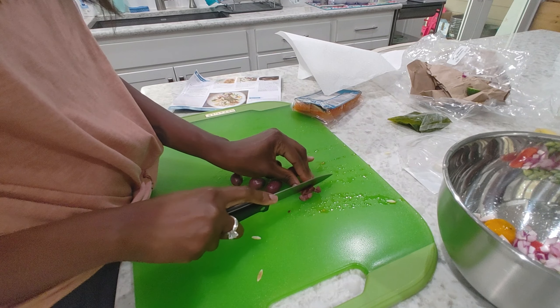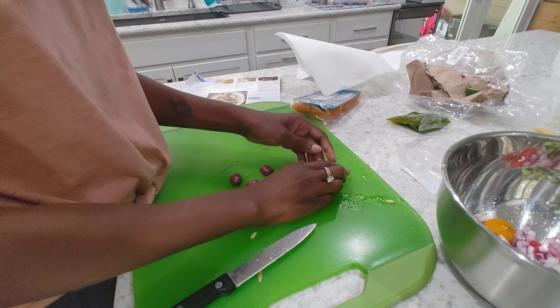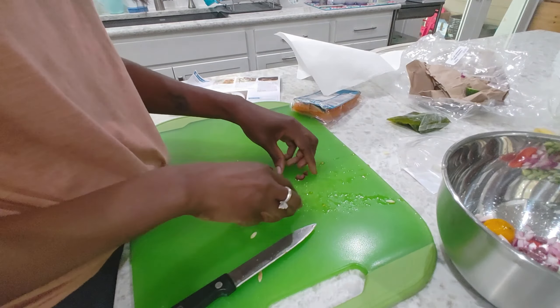I'm just gonna chop these up because Jason and I are huge fans of olives — we'll eat them, but not in giant chunks. Maybe I'll only use half since Jason doesn't really like them that much. And then we'll add feta and half of the souvlaki marinade. Here's our Greek feta cheese.